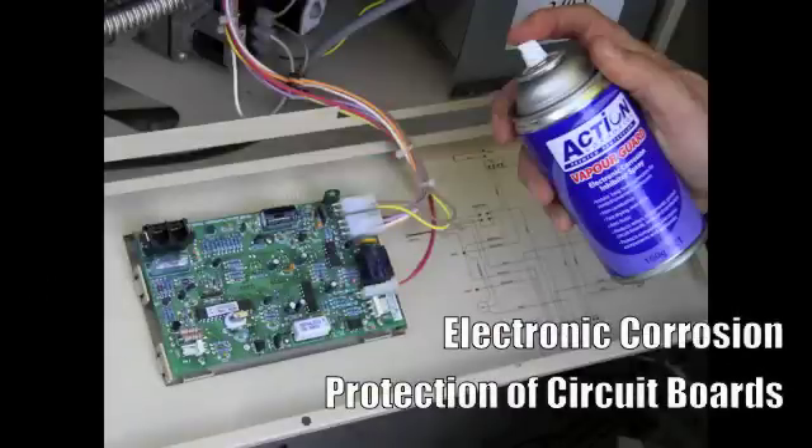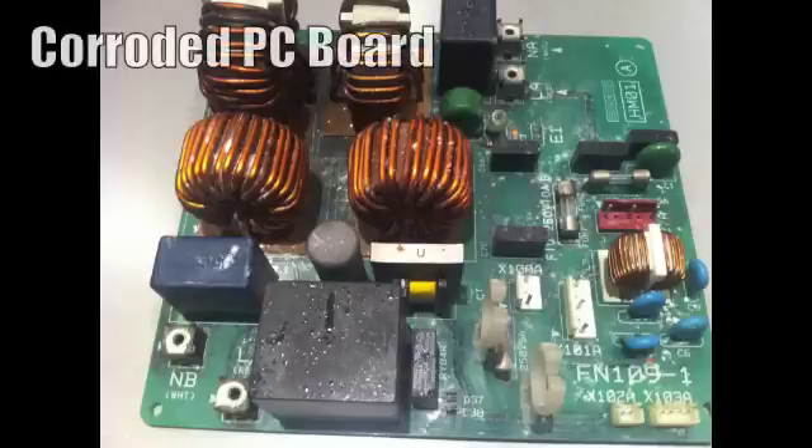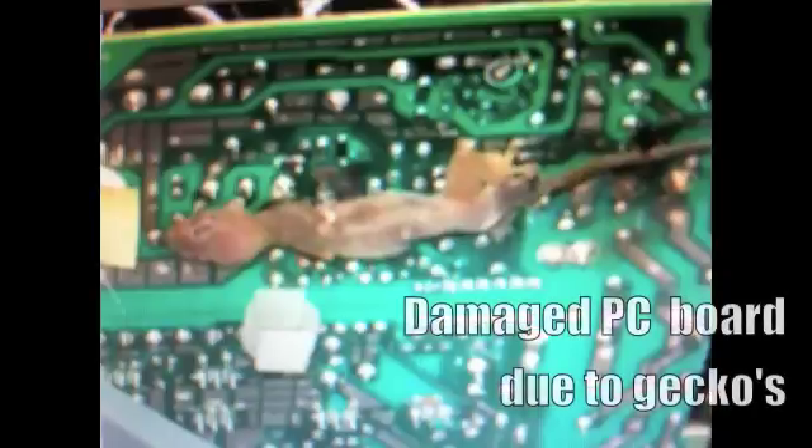Circuit boards in an air conditioner are one of the most expensive components to replace. Corrosion is the number one cause of failure due to high moisture and humidity in the unit. If the compressor is in a coastal location the threat of circuit board corrosion increases. Another threat to circuit boards are vermin — many of our clients report that geckos in particular are shorting out boards as they seek a dry warm environment to live. By applying Action Vapor Guard every 12 to 18 months you will prevent corrosion and deter geckos, who absolutely hate the smell of the product.